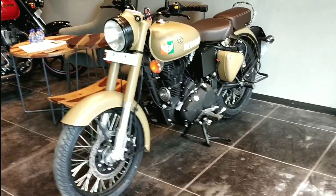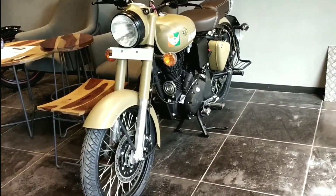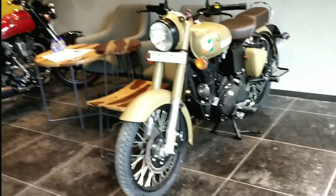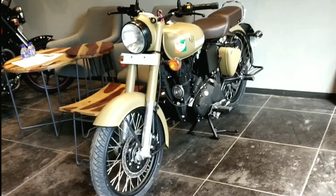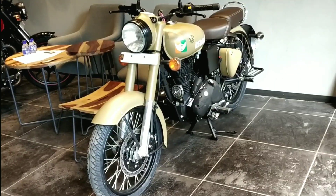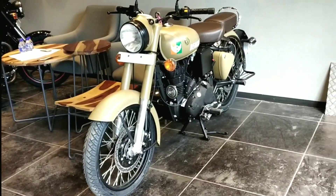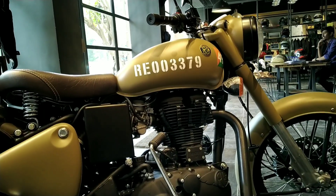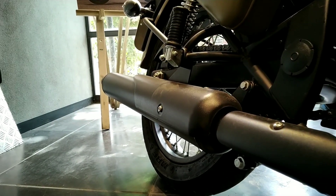The bike is sitting here in a beautiful shade of Stormrider Sand. It is available in two colors: Airborne Blue and Stormrider Sand. The Airborne Blue represents the relationship between the Air Force and Royal Enfield, as the Air Force has been using Royal Enfield bikes around their bases for a long time. The Stormrider Sand represents the relationship with the BSF — the Border Security Force — who have been using Royal Enfield bikes for patrolling the borders. This Signals Edition celebrates the armed forces' relationship with Royal Enfield, which has lasted 65 years.